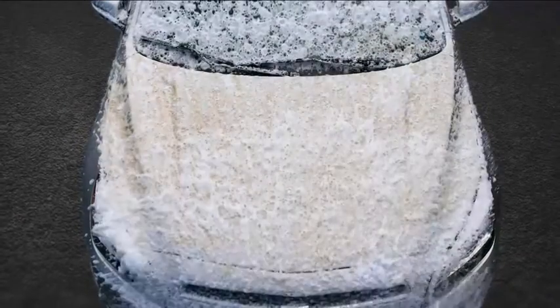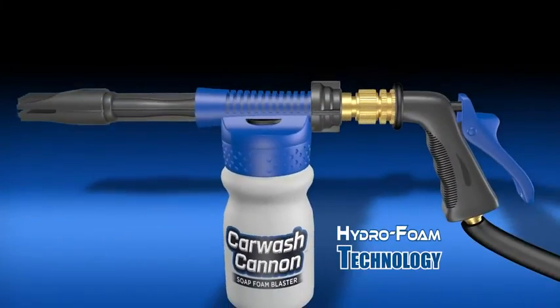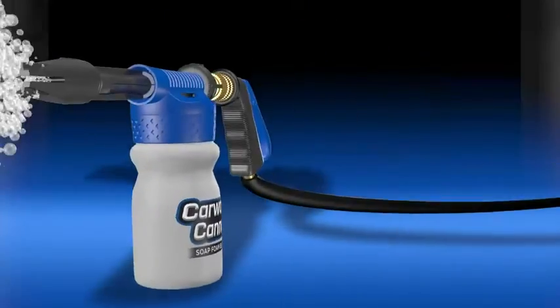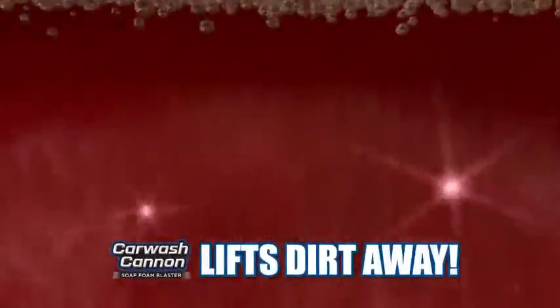Watch how this dirty car is transformed in seconds with the super-cleansing foam and a simple rinse. Just look at the difference. The secret is hydrofoam technology that infuses massive amounts of air into the soap and water to create a blanket of thick foam, just like a real car wash. The air-charged foam then lifts dirt and dust from the surface of your car.